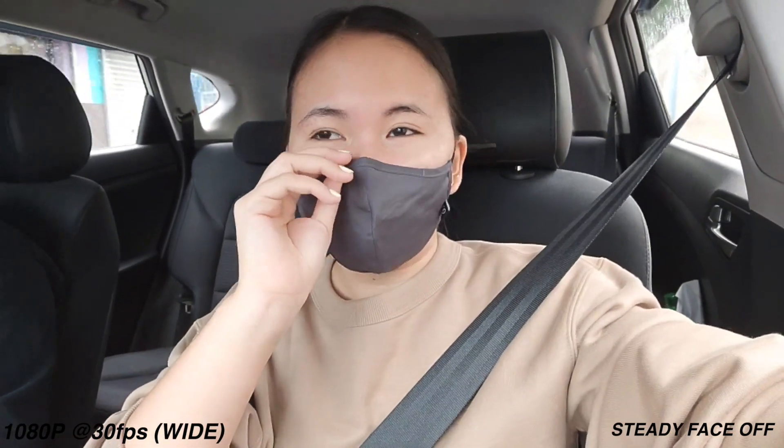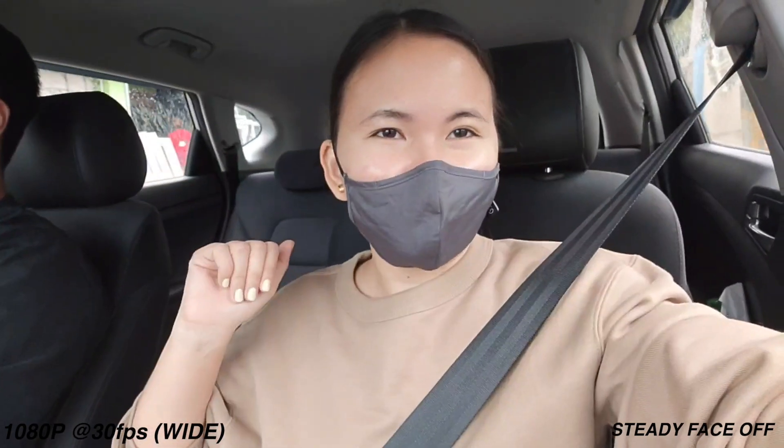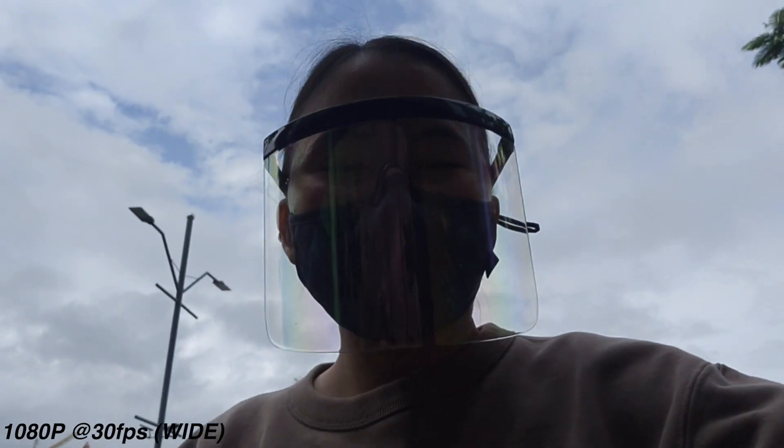You can see the difference between steady face turned on and turned off. It really did help our footage. It is quite useful — it's not something that's just there but you'd never actually use. So far, so good.